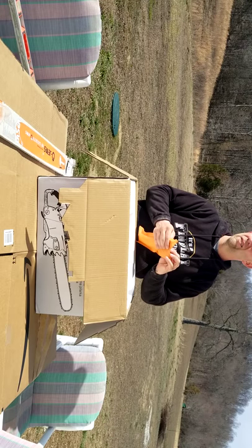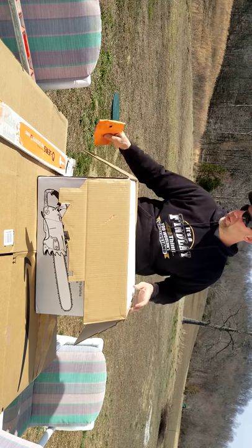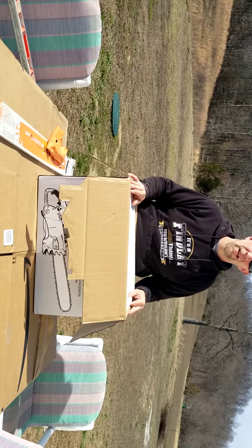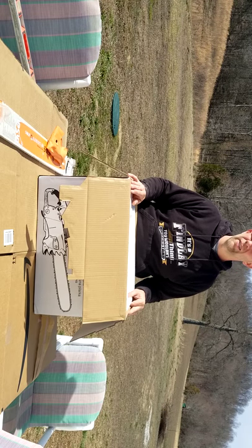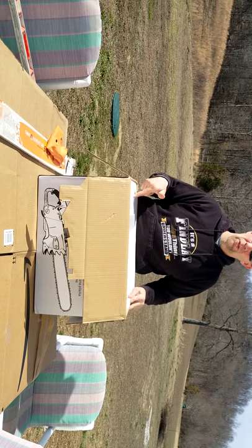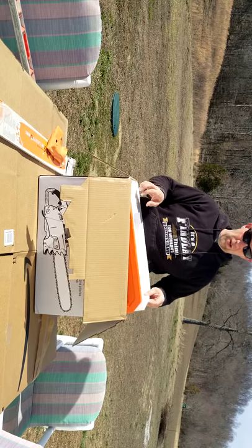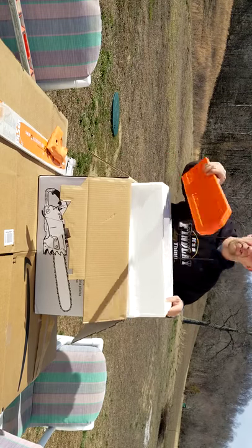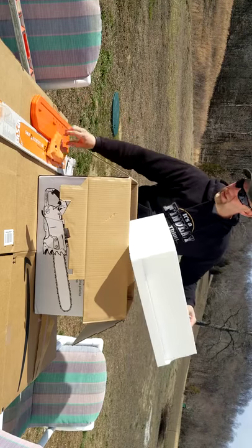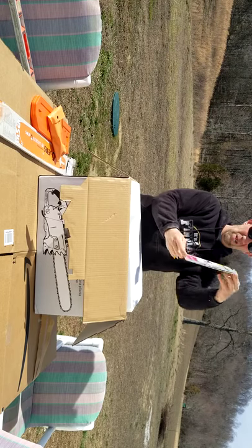I wanted to efficiently upgrade. I looked at used saws — 880s, 660s, 661s, the 3125s, Husqvarnas — but even used you're looking at a thousand or eight hundred dollars easy. I just don't have that right now. Total to my door this was about 400 bucks with a bar. I'm sure the chain will only last a certain amount of time.